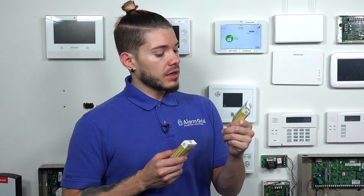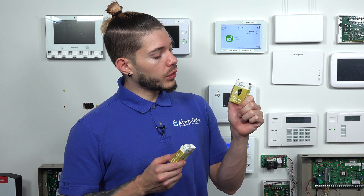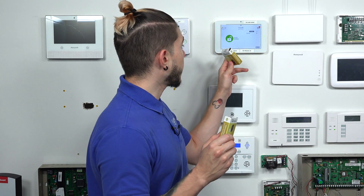Hi, DIYers. I'm George from Alarm Grid. Today I'm going to be showing you guys how to program IQ key fobs. These are going to be the QS1331-840 — these are the S-Line key fobs. I'm going to be showing you guys how many of these we can actually learn into the Qolsys IQ Panel 2 and the IQ Panel 2 Plus, because they're exactly the same thing. It's just the Plus has the Power G daughter board card built in. I'll be showing you guys how to learn these into the IQ Panel 2 or the 2 Plus — it's the same exact process.